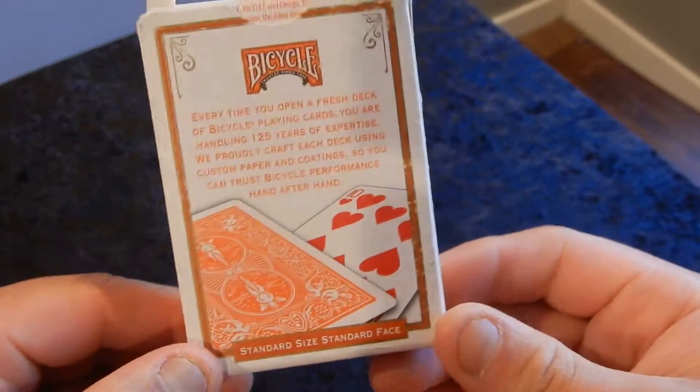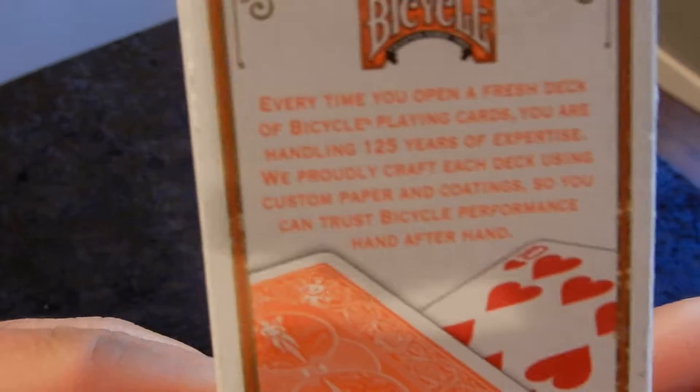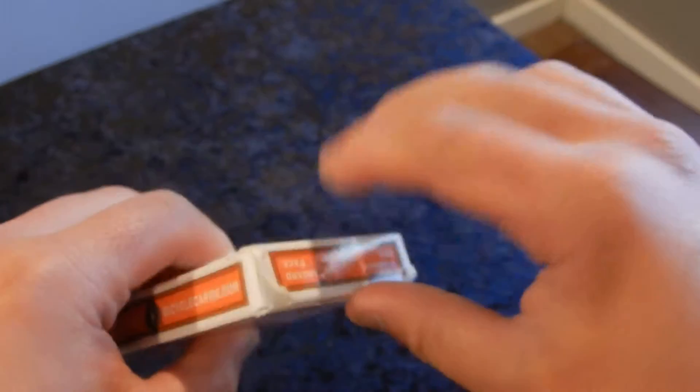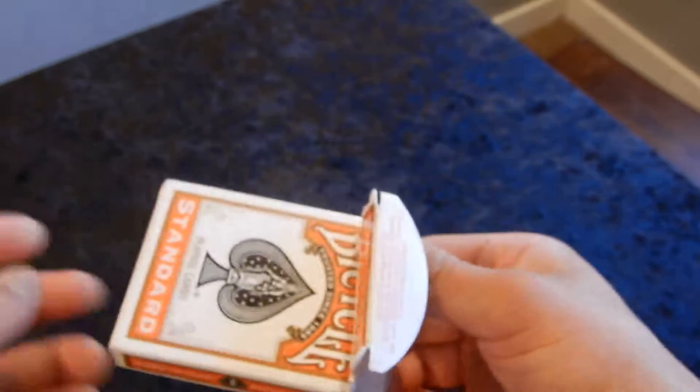In the back of the box, you can see here. Alright, let's open up this deck and see what we got.